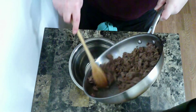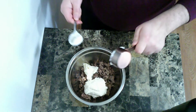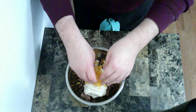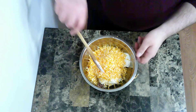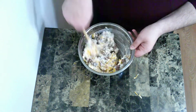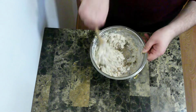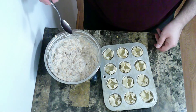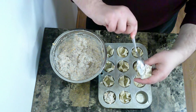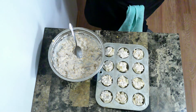Now that the meat is done, I'm going to put it in a bowl. I'm going to add mayonnaise, sour cream, ranch, and Colby Jack cheese. Now I'm going to mix everything together. I also almost forgot to add milk, but you add the milk in and stir again. Now I am going to fill up the wontons and put those back in the oven for about seven or eight minutes.